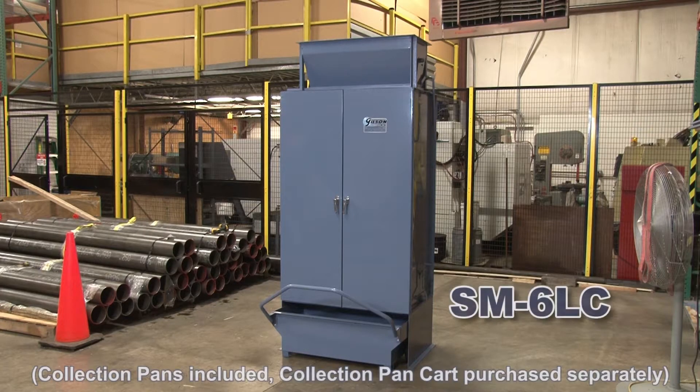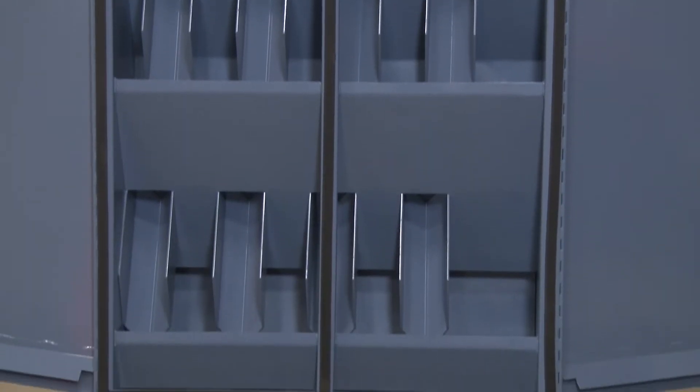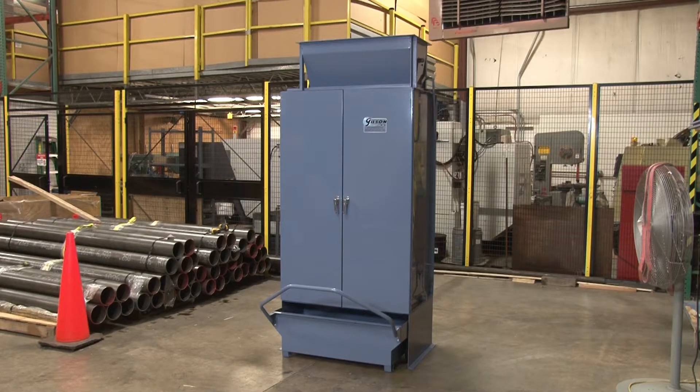Gilson's Laboratory Split-O-Matic splitters are a line of high-capacity laboratory splitters which efficiently reduce large bulk samples of granular material to one-half, one-quarter, or one-eighth divisions in a single pass.